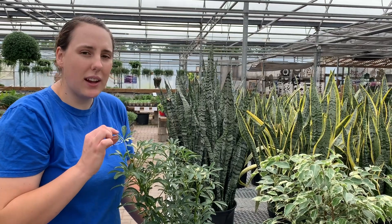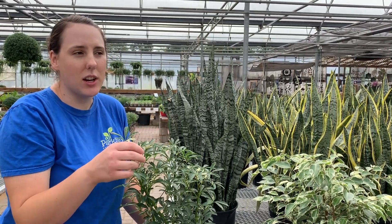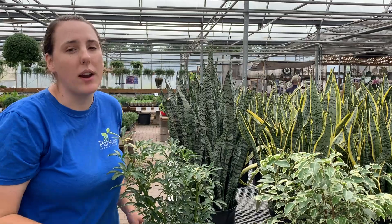Or for specific areas where you've noticed insects, you can wipe it with that mixture on a cloth and just wipe the insects right off.